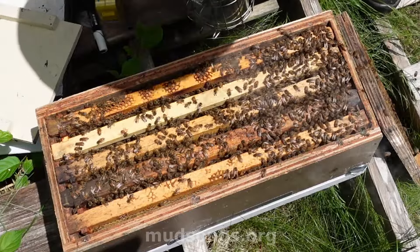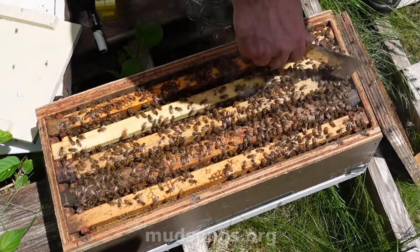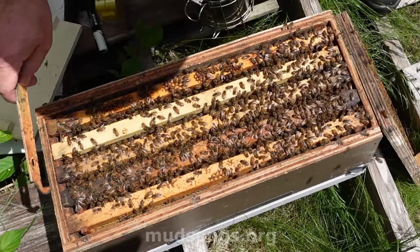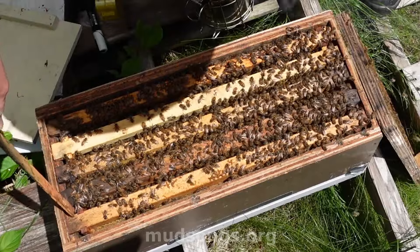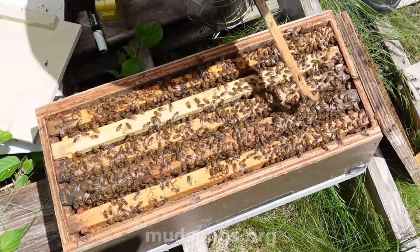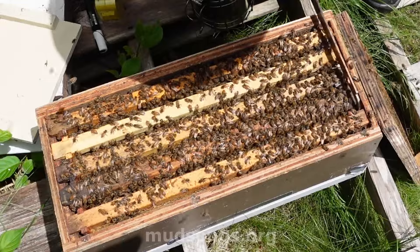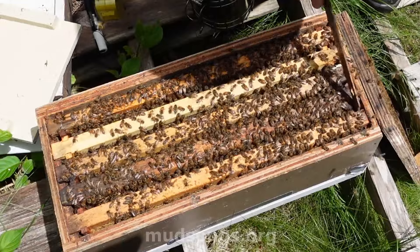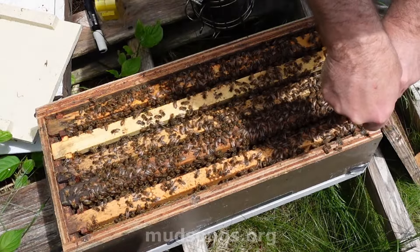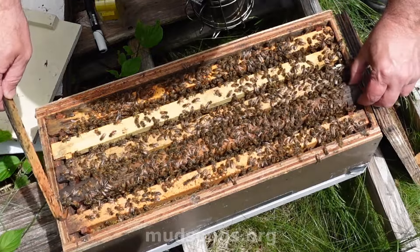Okay, so I think this is the brood frame, but I can't remember. Let's see here. Be very careful here. I can't remember if this is the brood frame or the next one next to it, so we'll find out.